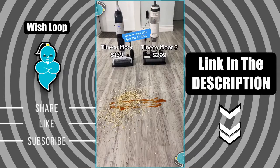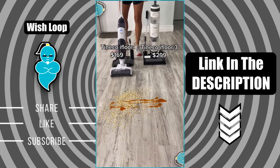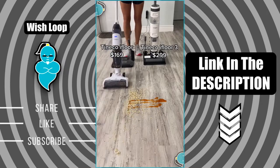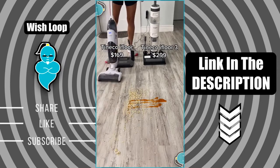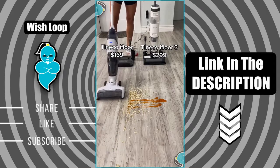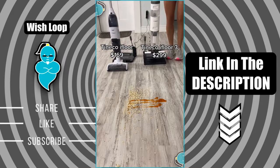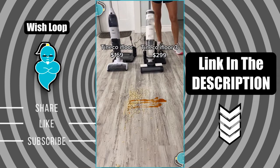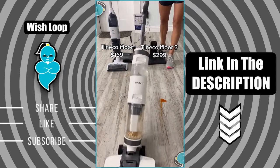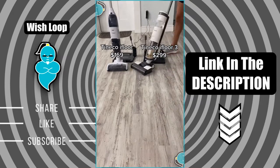Hey guys, since my video about the Tinco i4 vacuum went viral and it's now sold out everywhere, I wanted to compare it to the newer version, which is the Tinco i4 three. Here's me showing you the original one, which I still absolutely love — it's such a time saver that it vacuums and mops at the same time. The Tinco i4 three just got delivered, so I want to try it out for the very first time. My initial reaction is that I love the charging station, the digital display, and you can definitely tell it's a little more heavy duty.